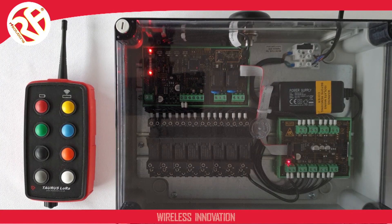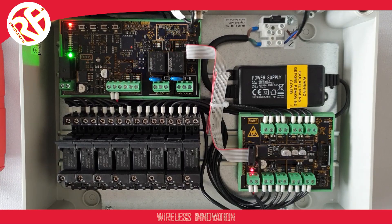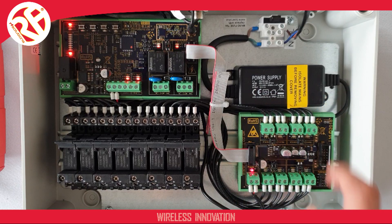The ProTaurus consists of a transmitter and a receiver. If we open up our receiver, we have our main supply coming in here from 110 to 240 volts going to our power supply unit. This, in turn, supplies our main receiver DIN rail module here.